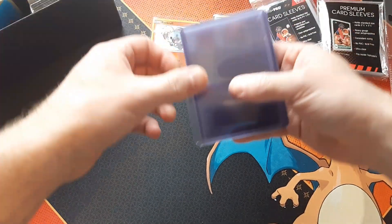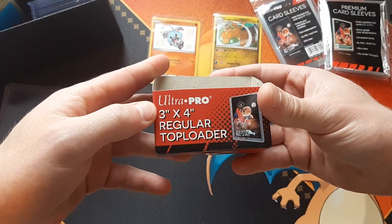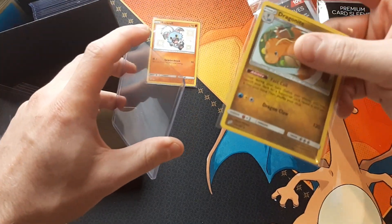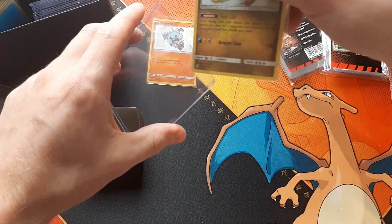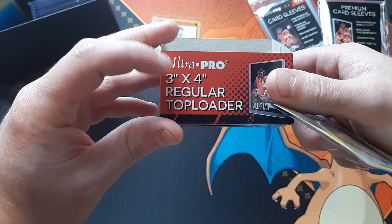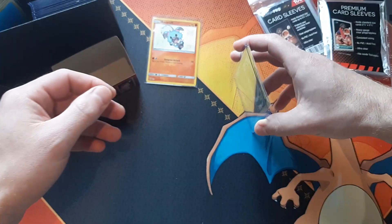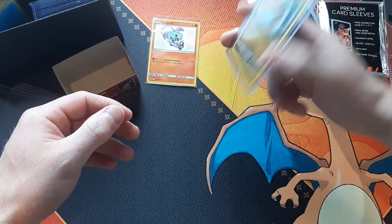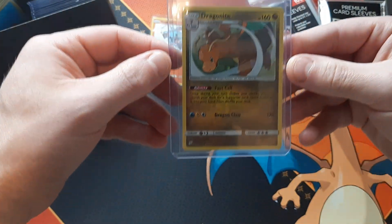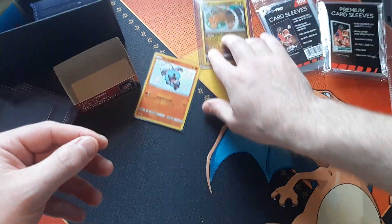Some other great things you might want are top loaders, also made by Ultra Pro. I'll show you how to throw some cards inside: you want to put your card inside the sleeve first, and then slip it right in here. These are the size I use for Pokemon — they fit really well. You just slide it in as far as you can get it and then tap it down. There we go — a Dragonite inside the sleeve, perfectly protected.